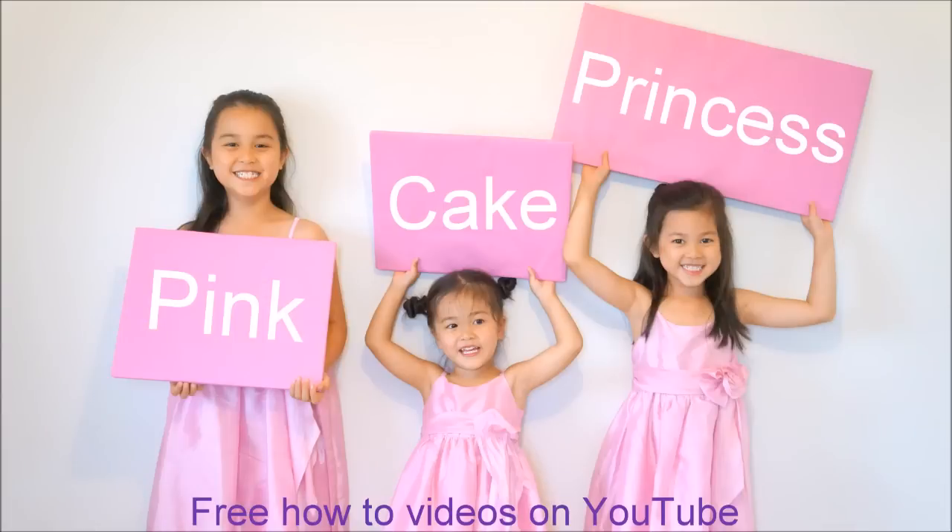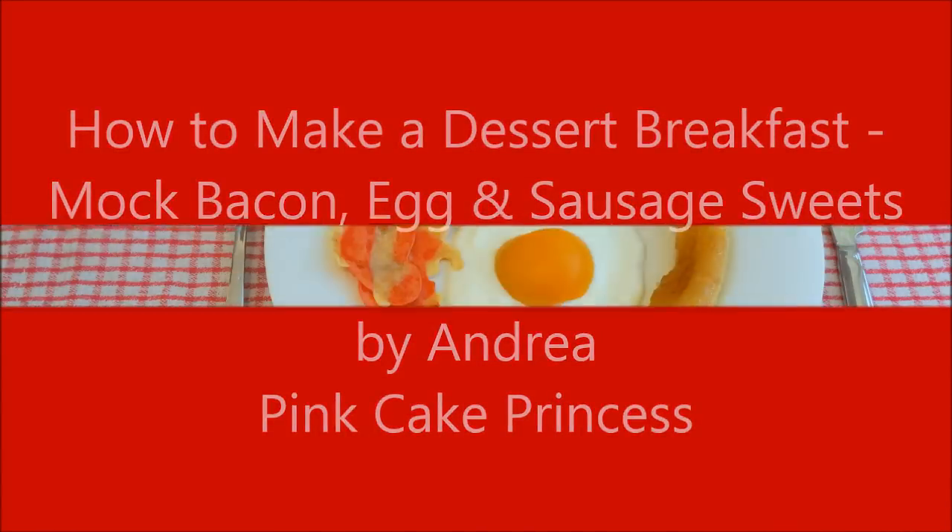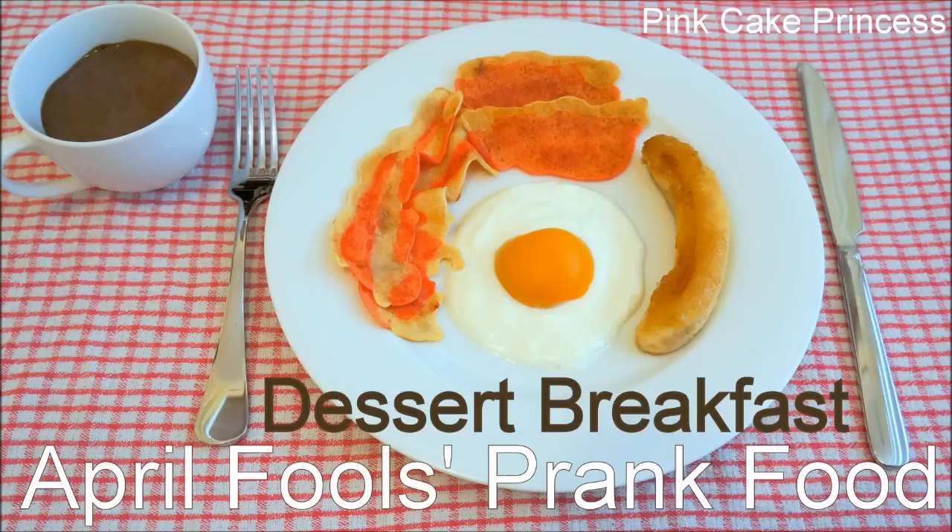Welcome to Pink Cake Princess. I'm Andrea and today I've got a special treat for you guys. I'm doing my April Fools Prank Food — this is my dessert breakfast. You can see how I make my mock bacon, egg and sausage.